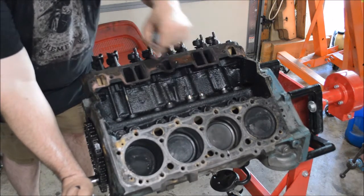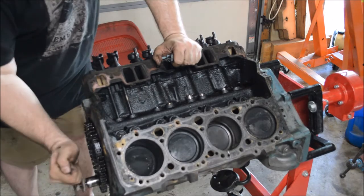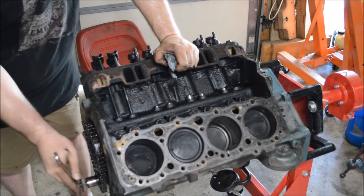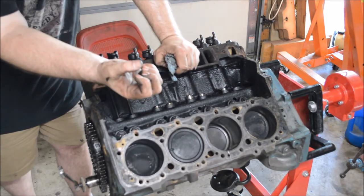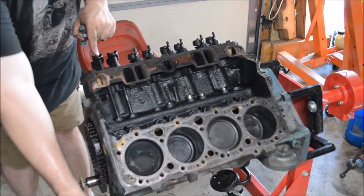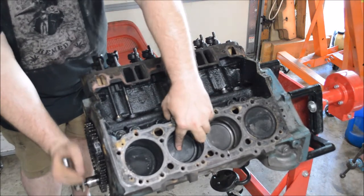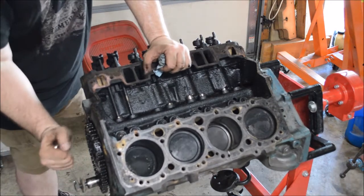As the piston gets to top dead center, it's squeezing that fuel and air and compressing it. Once it gets to the top, the spark plug fires — that gives you your ignition, and it's basically an explosion that pushes the piston right down. Now as it comes down, the exhaust valve opens and lets the exhaust out. The exhaust valve is open, intake is closed, and the piston is now traveling up and expelling all of those burned gases right out the exhaust manifold.